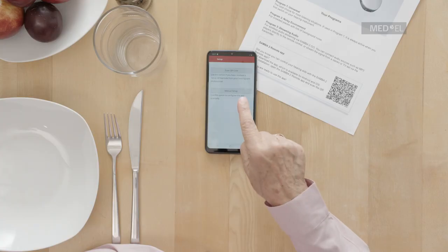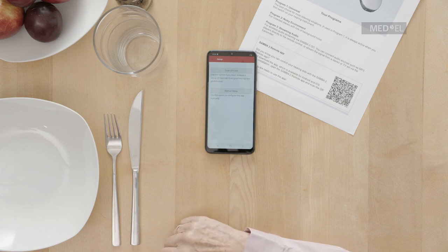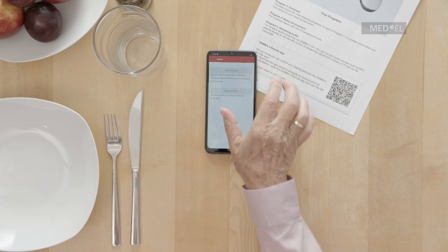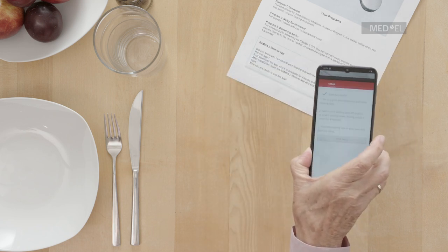There are two types of setup. To set it up manually, select Manual Setup and follow the instructions on the screen. If you have a setup QR code from your hearing care professional, select Scan QR Code.